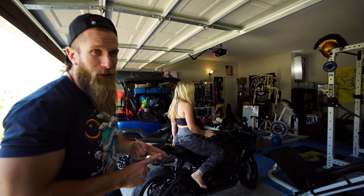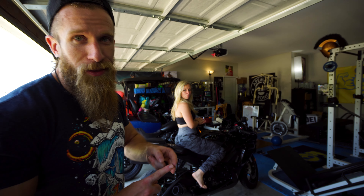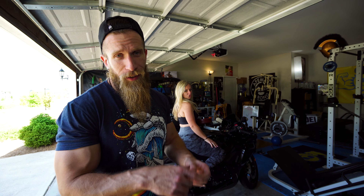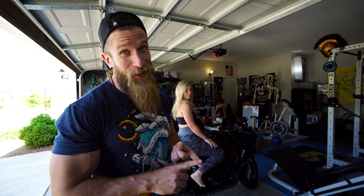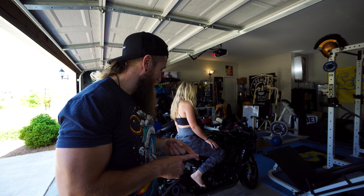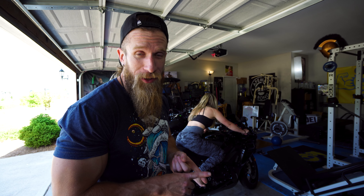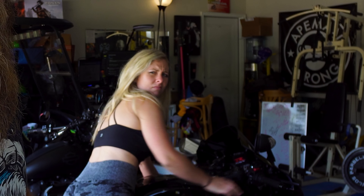Girl, what you doing on my bike? Of course, Selena. You can't handle that thing. Sure can't. No, you cannot. It's all dusty, though. It ain't dusty. She's fine. She's been cheating on her. I am cheating on her, that's for sure. Poor thing. She hasn't even gotten wet. She didn't even get cranked up in a little bit. You know what I'm saying? It's been weeks.